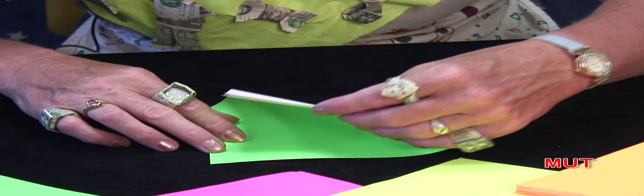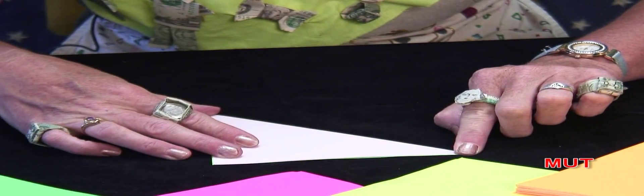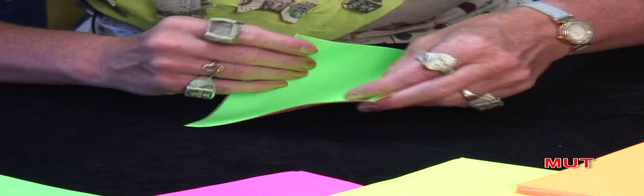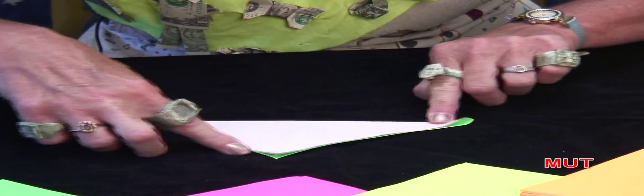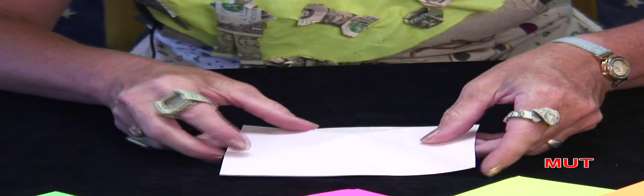I put them both together at the same time. I fold them both together. You'll do the basic fold of white triangle. Open it up, find the crease. Put your fingers on the crease. Bring those together. Make another white isosceles triangle. And fold down.